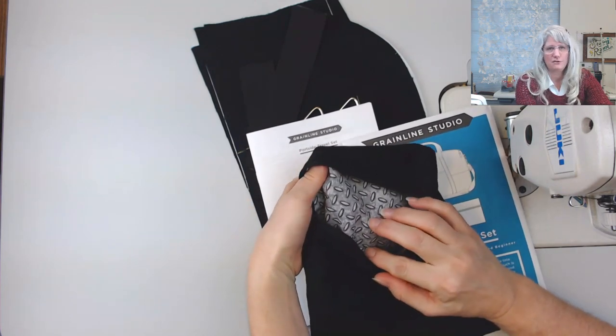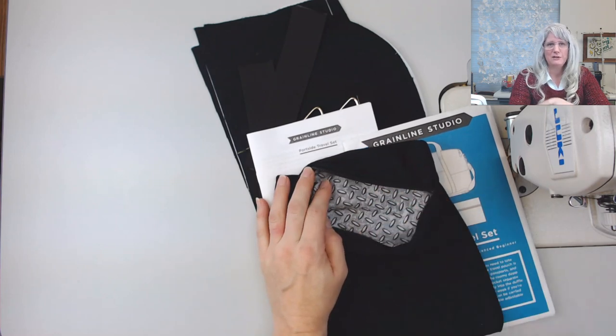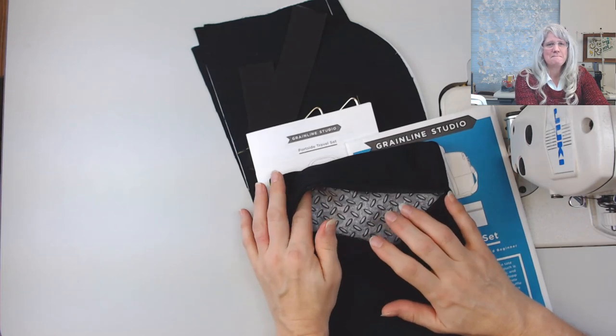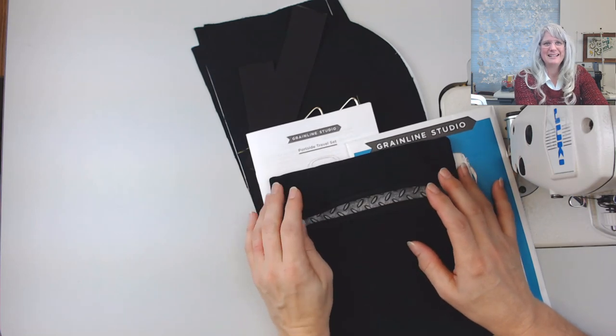Do you see this fabric I chose for my brother? It looks like metal — you know, like what you see in the back of a truck. I know it looks like rice on your screen, but you know what I mean.